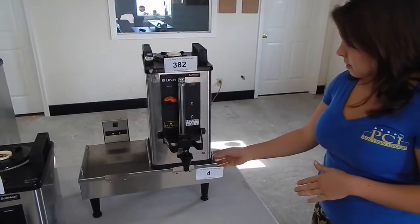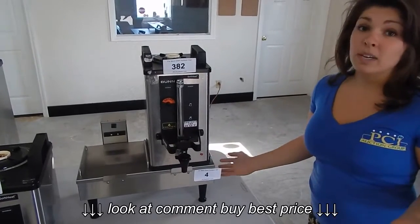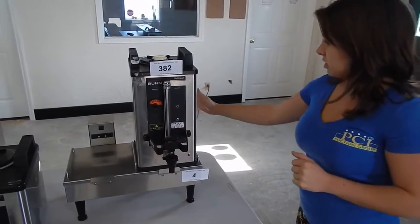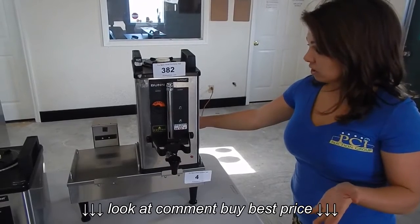These units are great because they're mobile. You can take them anywhere. You can have them in your restaurant, catering events, food trucks — you name it. They just simply plug into a normal standard plug and you're good to go.